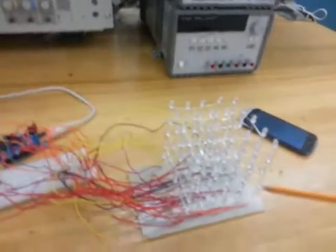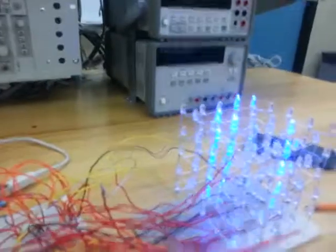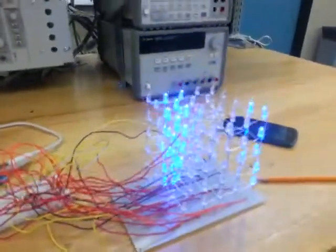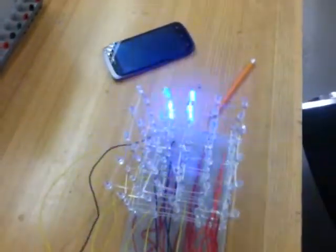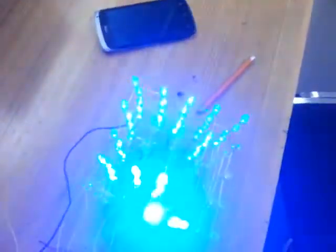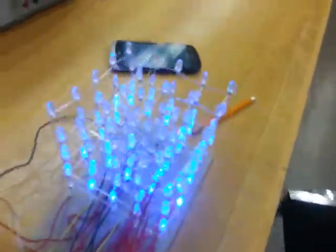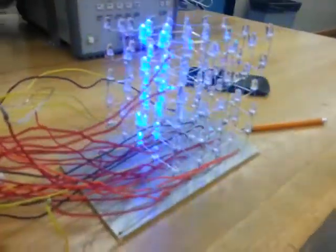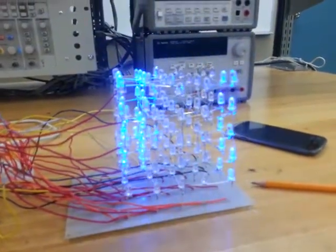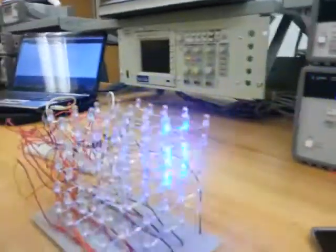Here you go — you can see different patterns with random types of programs. This is how it works. We have used blue LEDs because they are the brightest ones in the market. As you can see, all the connections we have made.